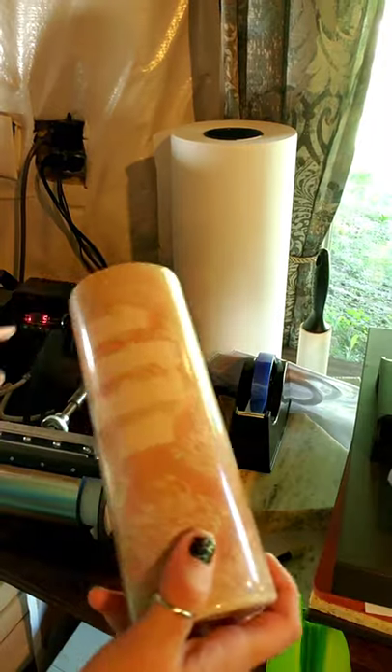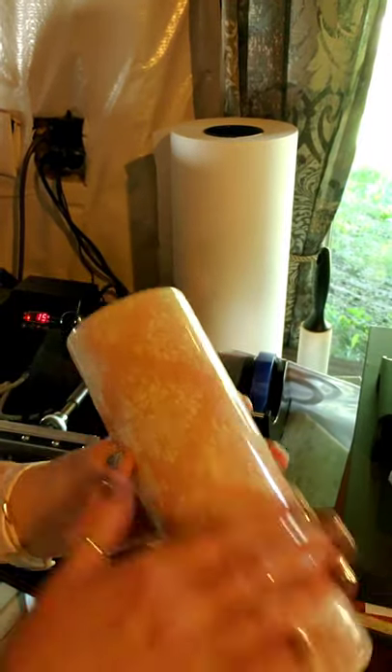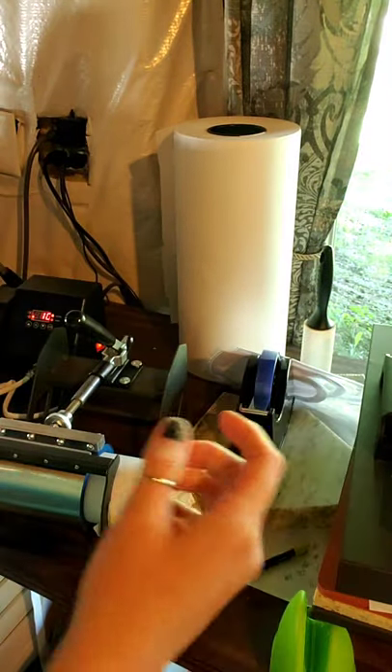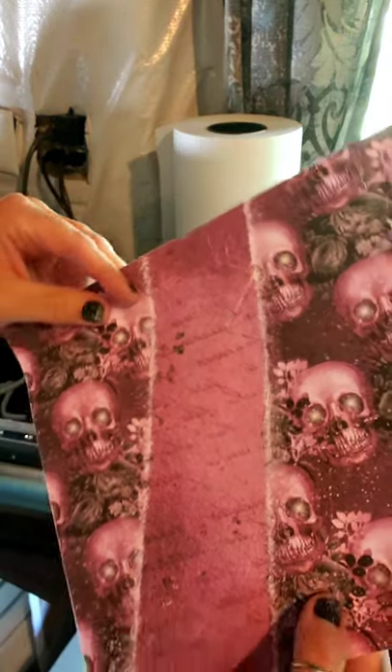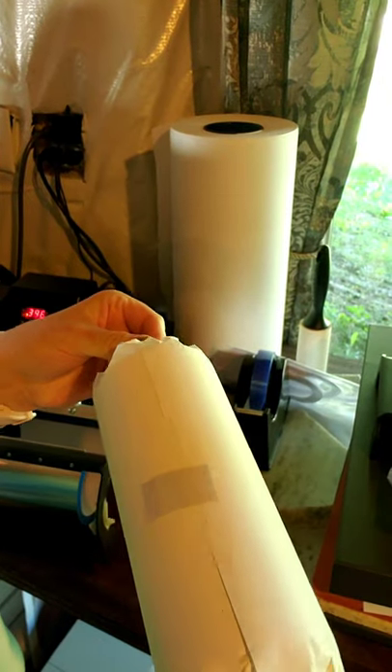After the water bottle is done, here's another one I burned off — this was actually black. This is what it looks like once it's burned off, and this is the design I'm going to put over it. It's actually purple and black, so we're going to try this after I'm done with the water bottle.